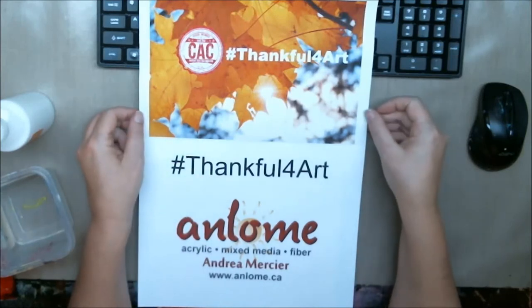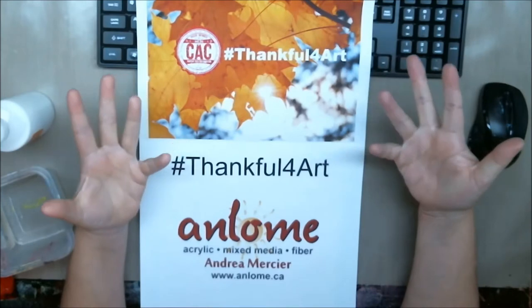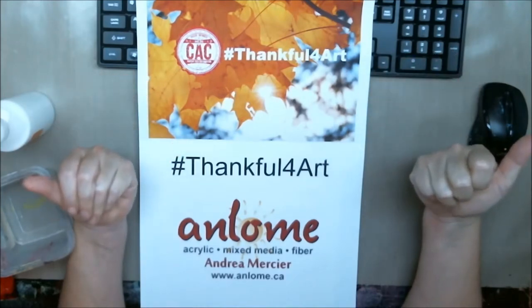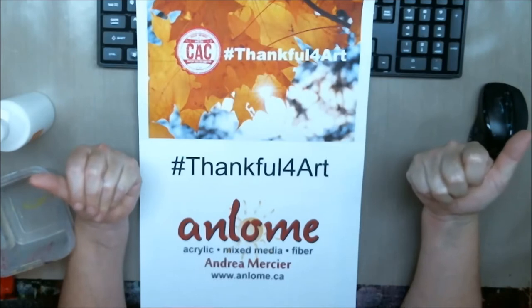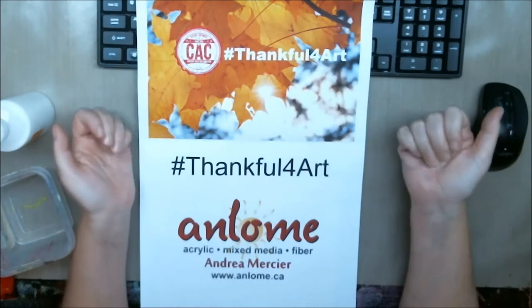Hi everybody, it's Andrea Mercy, aka Ann Loam, and welcome to my studio. Today is a very special day because I'm going to be doing the Creative Arts Collaboration hashtag event for November 2015, which is hashtag thankful for art.